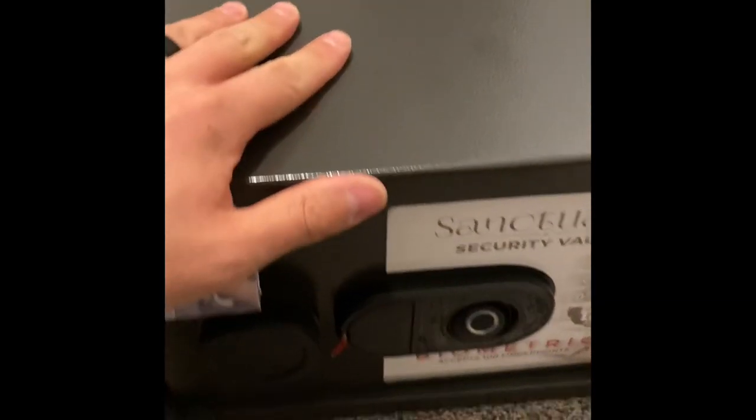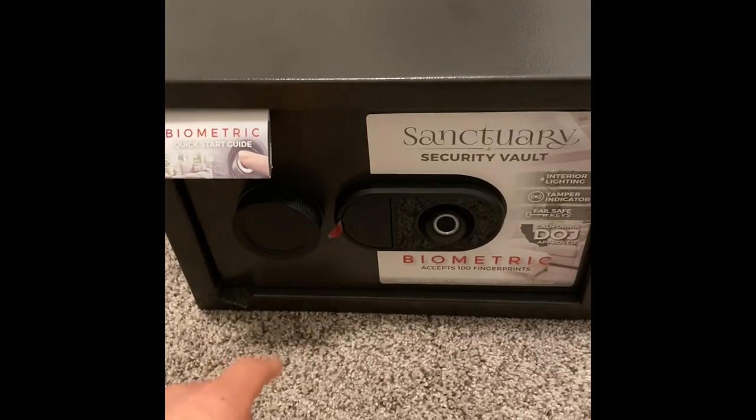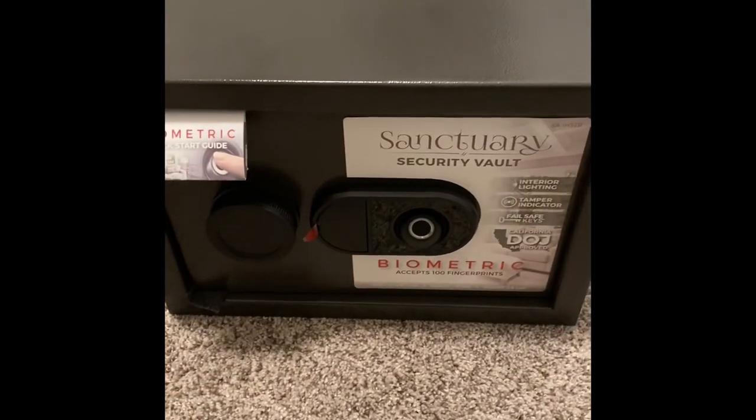And let's tip it on its side and take a look at the bottom. Alright, now let's see.